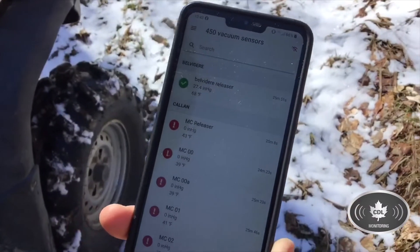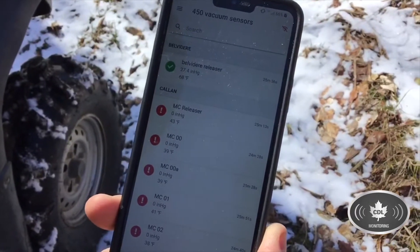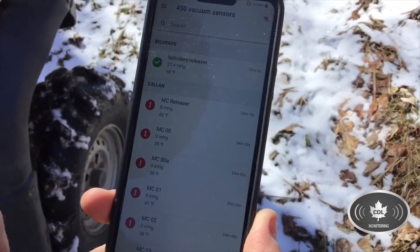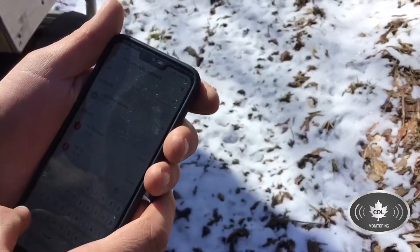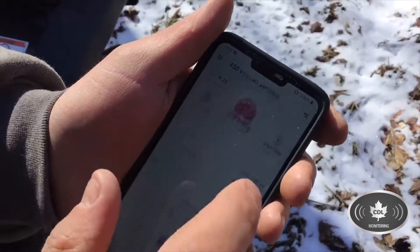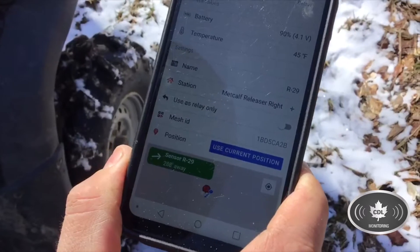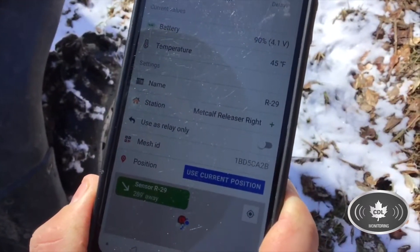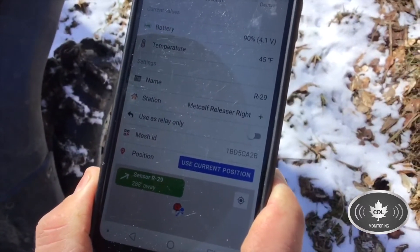In this video we're actually going to go find R29 — that's the main line we're going to go find leaks on. Right now we're going to use the app to find that sensor. It's reading at 4.9 inches of vacuum and on the bottom here it shows that we are 288 feet away. We can actually follow that arrow as we start walking and you'll see that number go down.